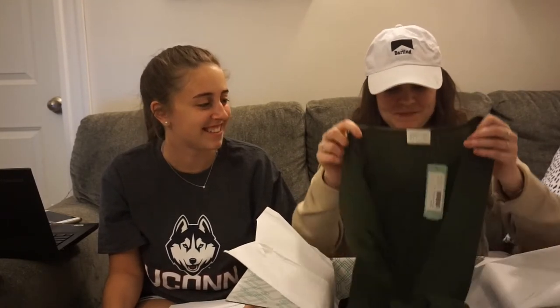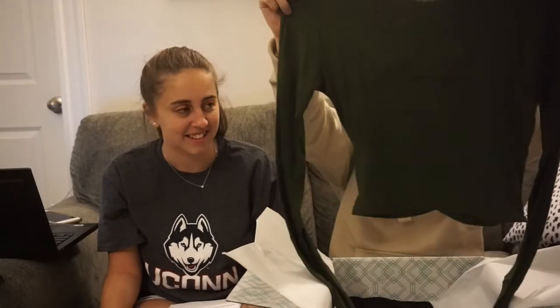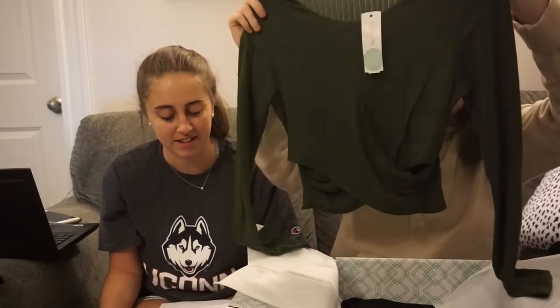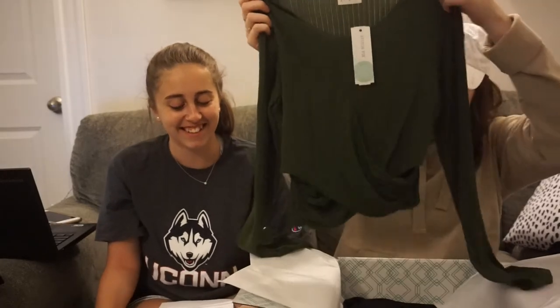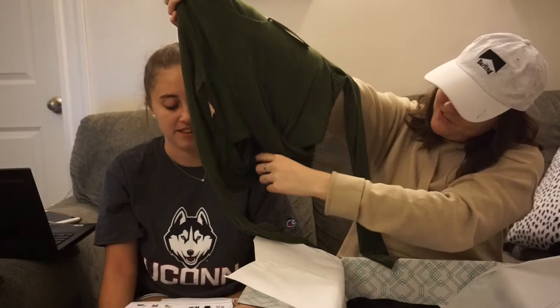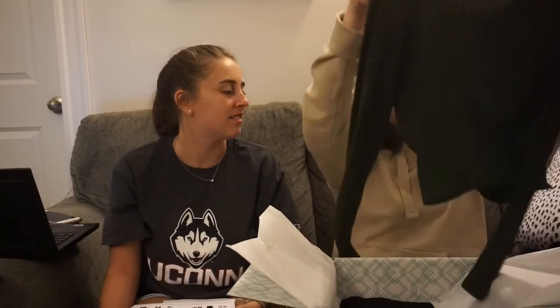You have to try on the cheetah pants. This next item is a green, ribbed, cropped, tight, long sleeve crop top. It has a crossover thing going on in the front — it could be cute, but you have to try it on. I don't like the color at all. It's not my color — it's not black.